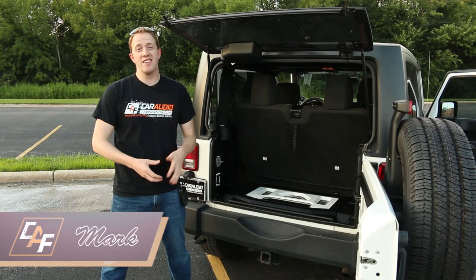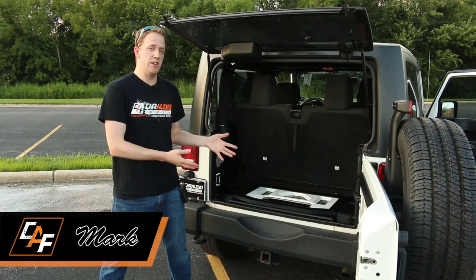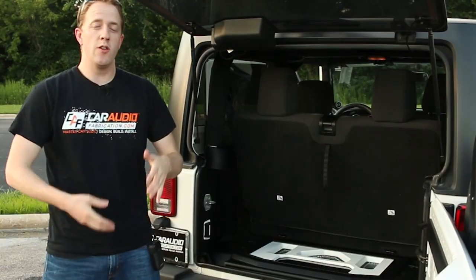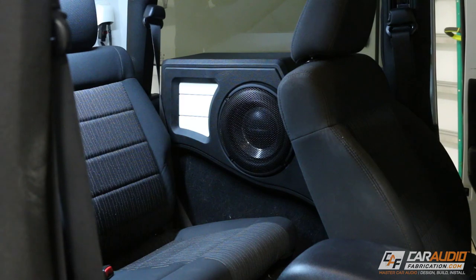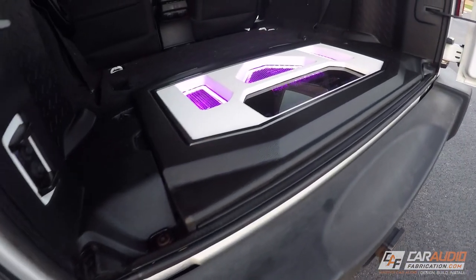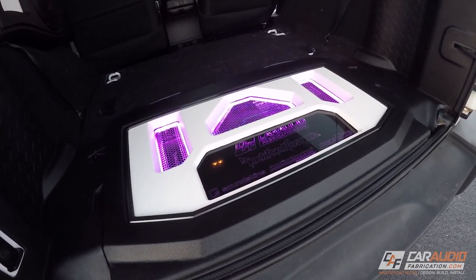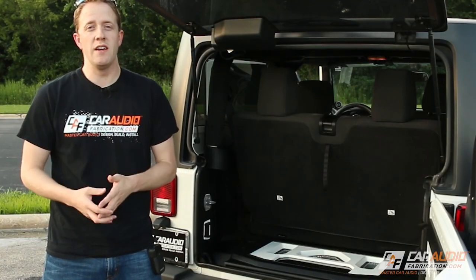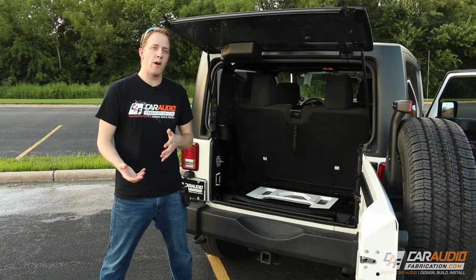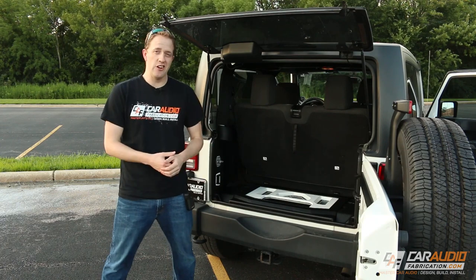Hey guys, Mark here with Car Audio Fabrication. As you know, the last year or so I've been working on Project Jeep Build. If you've been following along, you know that I recently finished up the subwoofer box, so now the full build is completely finished. I wanted to do a system overview video and walk you through everything we did, and also do a little bit of a sound test. This project took quite a while, but I'm really excited with how it turned out, so let's jump in and take a look.